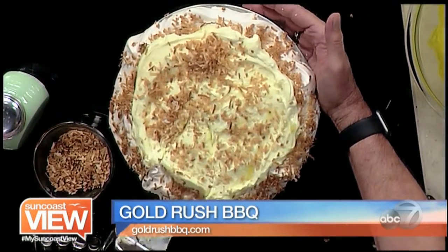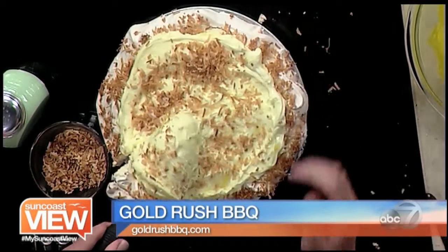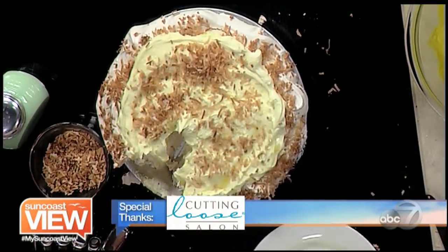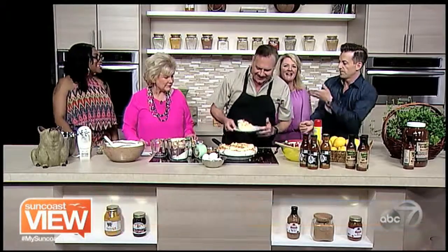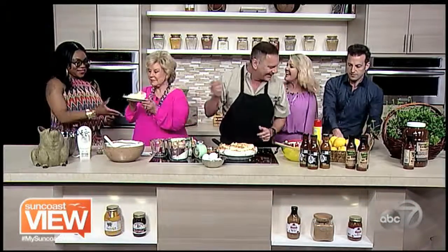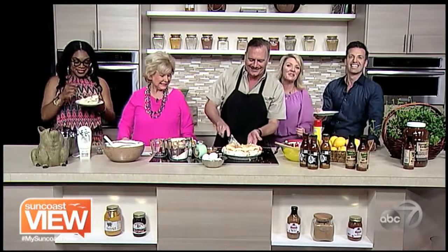The recipe will, of course, be on the website, and you can get all of these great tastes from Bob at Gold Rush Barbecue. Great to see you — thank you. Have great shows this weekend; we love it when you're with us. Dig in, everybody, and have a great rest of the day. Enjoy the Suncoast View.